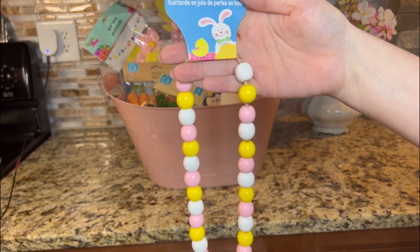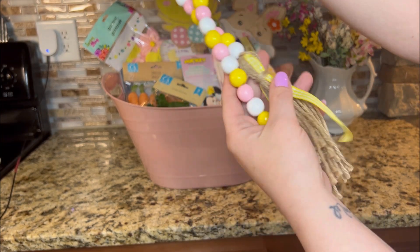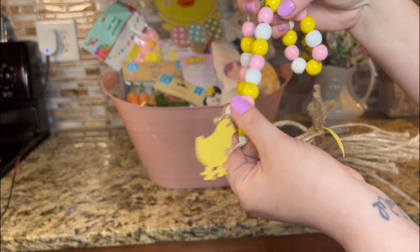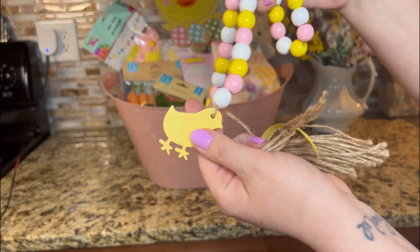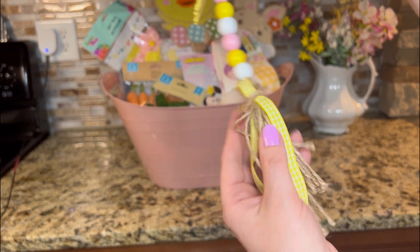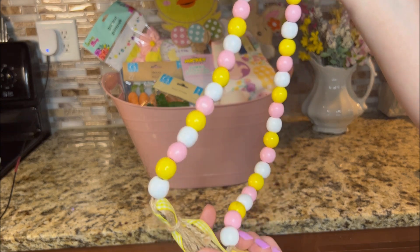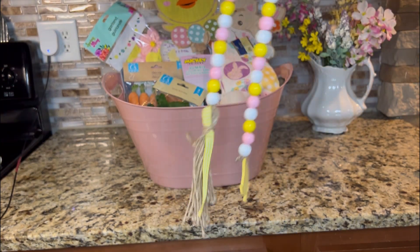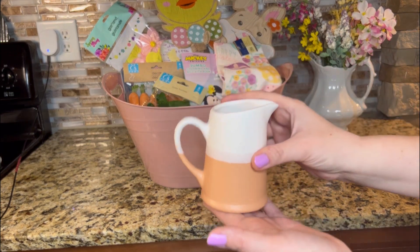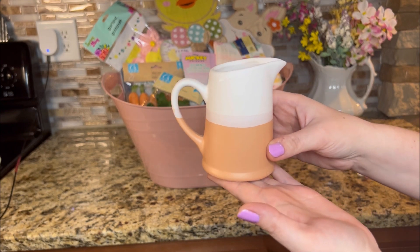They have these wood bead jute garlands. They're so cute. I only got this one — I think there are two other colorways. But I just love the little tick on this one and the yellow gingham ribbon. It's just super cute. And for $1.25, you can't beat that. These have been going around for a couple months, maybe even around last year.